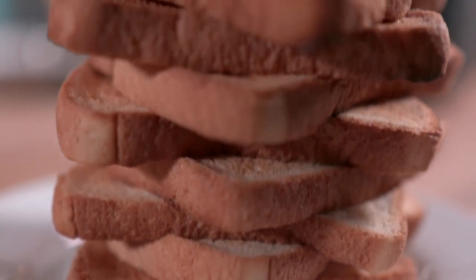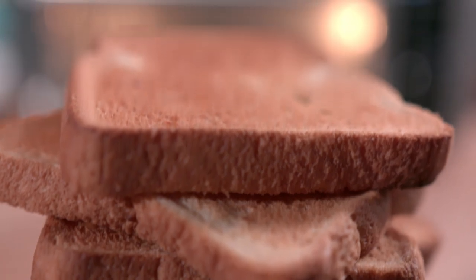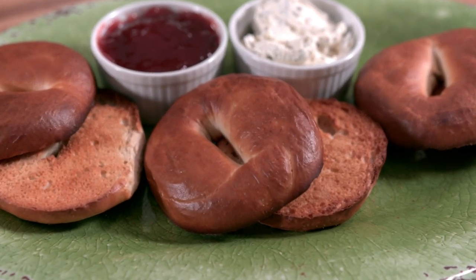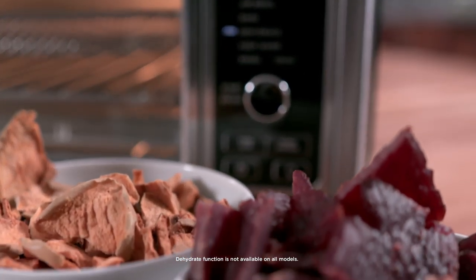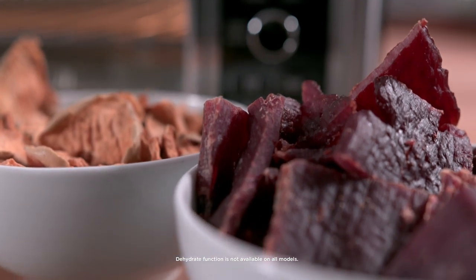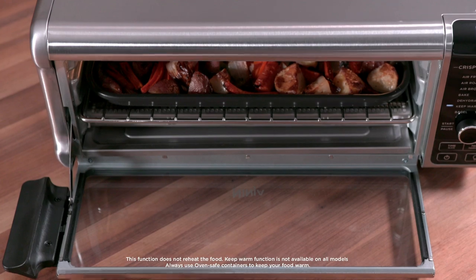The Toast function makes up to nine slices of toast, as dark or as light as you like. With the Bagel function, toast up to six bagel halves, just the way you like them. The Dehydrate function gently removes moisture from ingredients to create snacks like chips and jerky. Keep Warm maintains your meals at the right temperature.